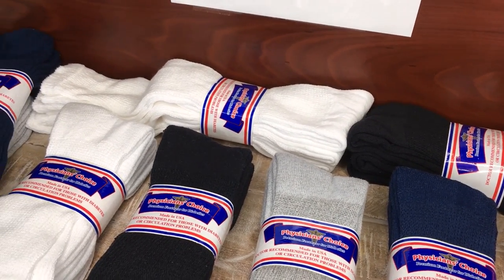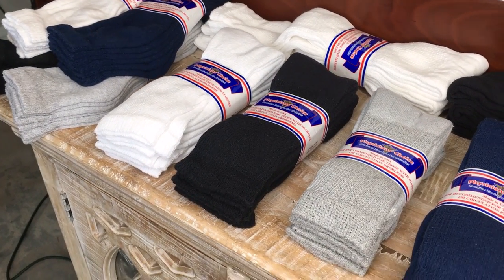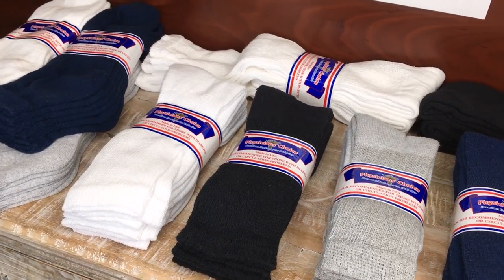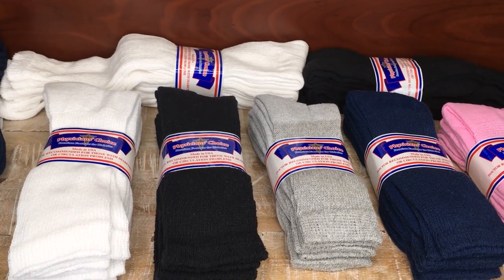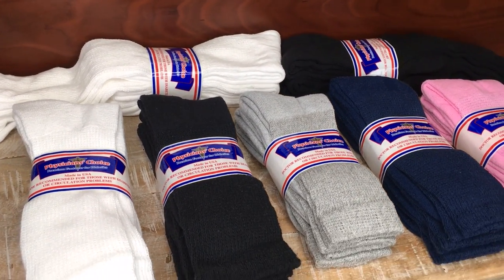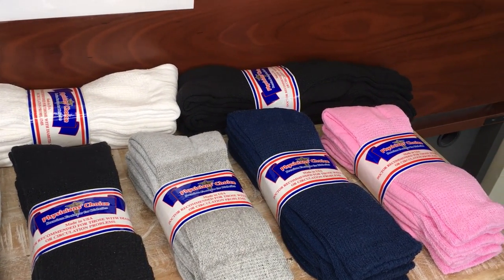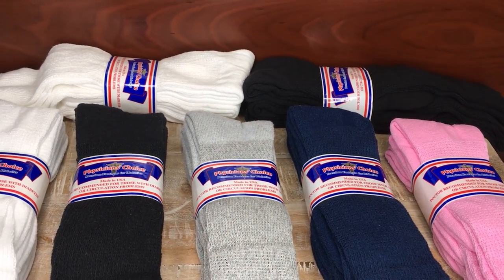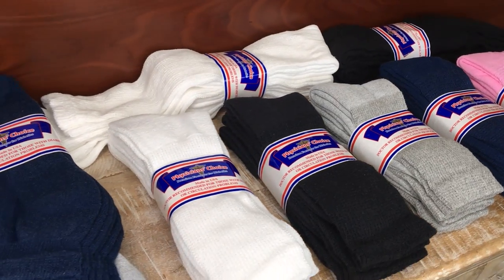Let me tell you a bit more about diabetic socks in general, and especially the Physician's Choice, that you might not be aware of. Because of the moisture-wicking material, they help keep your feet dry so that excess moisture doesn't form a breeding ground for fungal infections. The antimicrobial features also prevent bacterial and fungal growth. And they increase comfort and decrease swelling, keeping your feet warm.